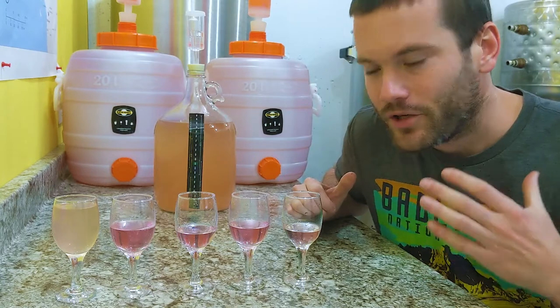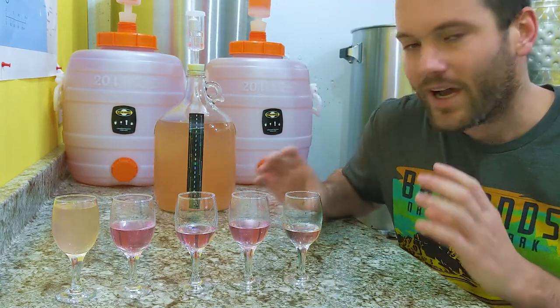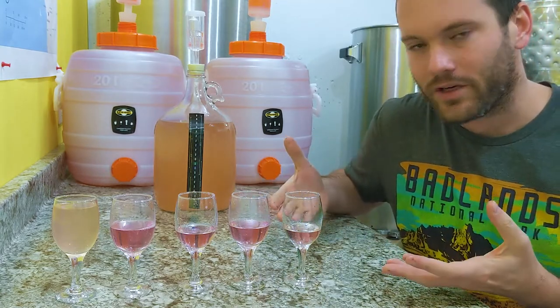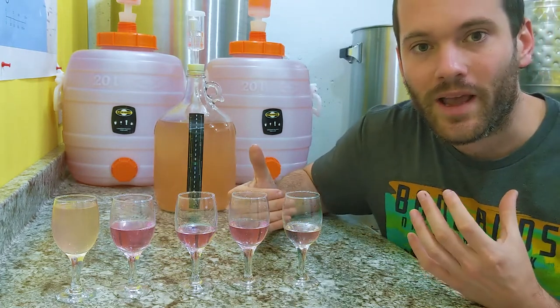Here we are two days later. The wine has been on the shelf under a cover for two days. I've decanted the wine off the sediment twice, and look at the results — from the lowest concentration to the highest, there's almost no haze in any of them.